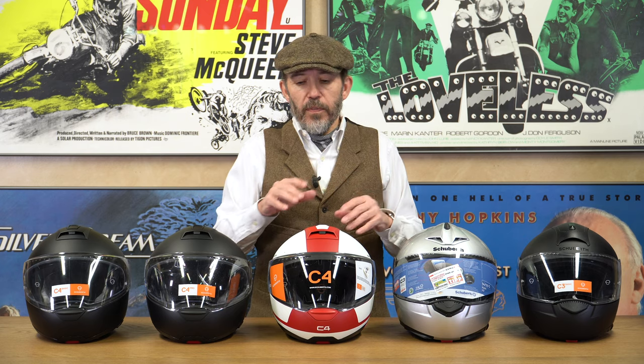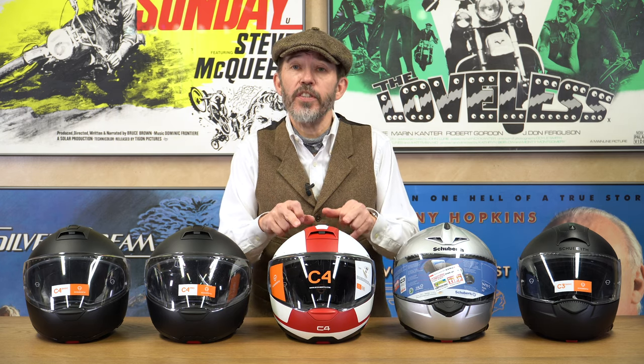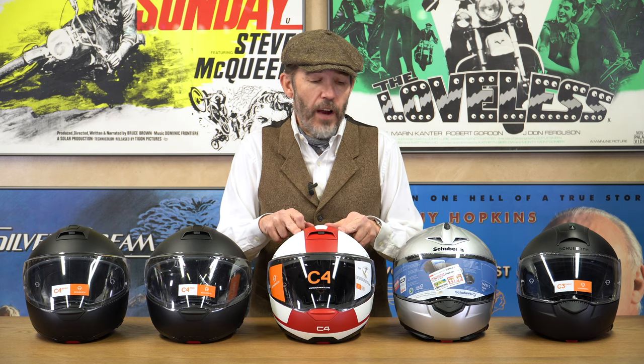In truth, it was a favourite until the Neotech 2 came along and that's become, for many people, the go-to flip lid. What Schuberth did a couple of years ago was introduce the C4. Even though it had a higher number, it was never actually designed to replace the C3. A lot of people assumed it was a better upgraded version, but actually the C4 was designed to appeal to a slightly more sporting rider.